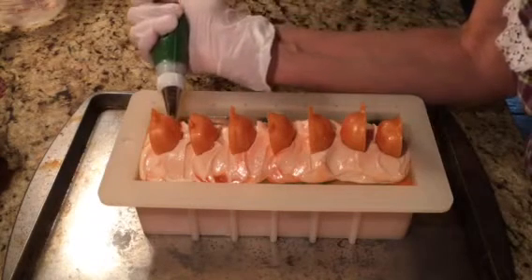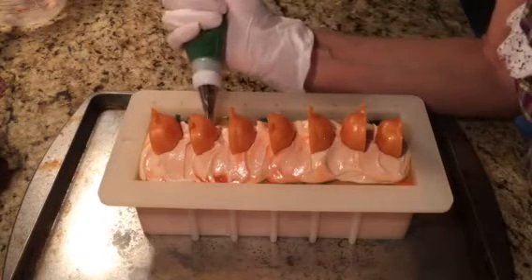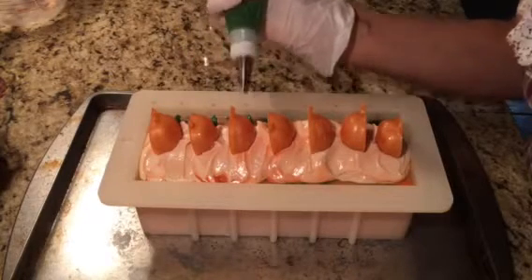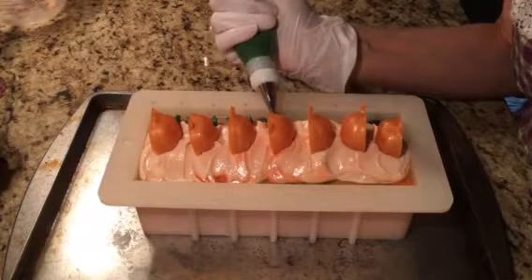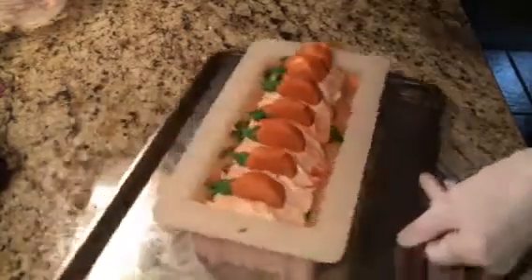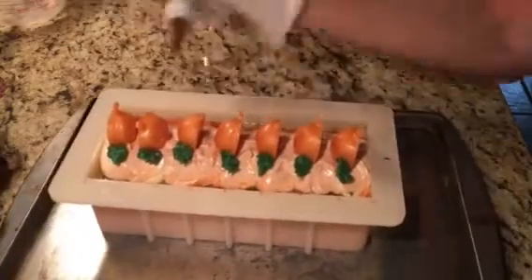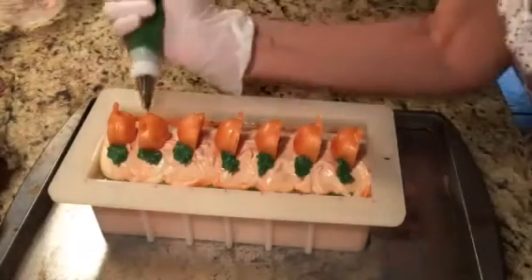I'm going to pipe the leaves. Let's see if I got the right tip for this — I'm going to go on this side. It's starting to heat up a little bit. Either way, it's going to be cute. I'll take my phone down and show you — when I turn this around you can see it better. I have a coupler on here and then I'm going to change this out and do some vines real quick.